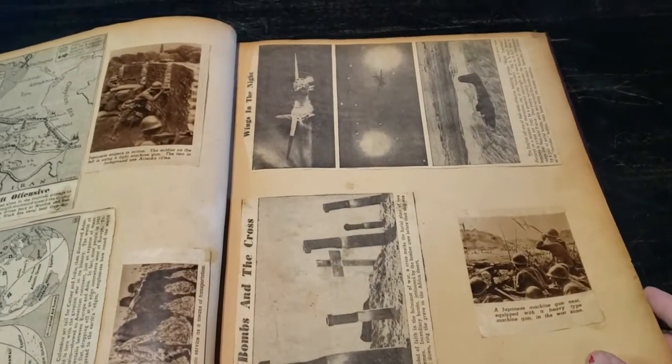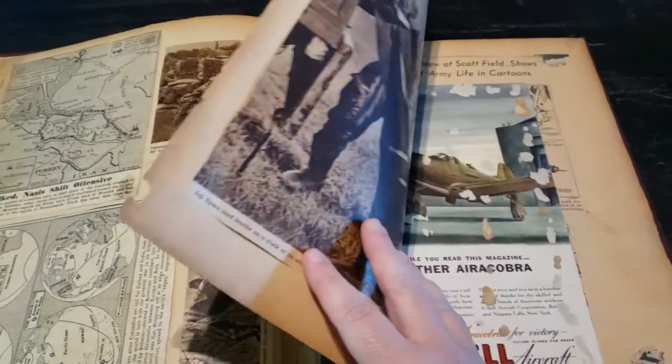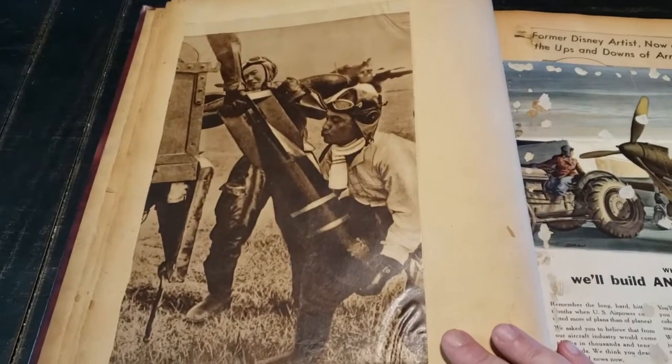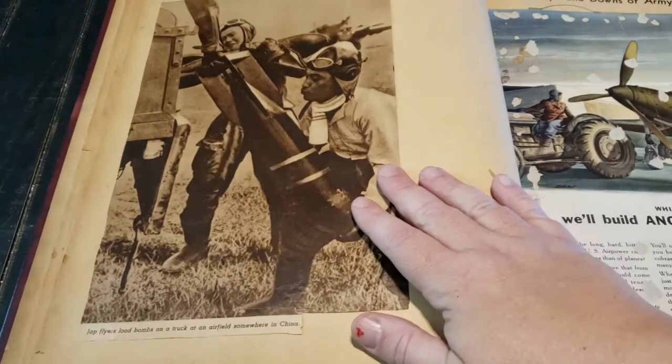I'm sorry, I'm shaking — I'm hand-holding this, so you might have to pause if you want to see some of the pictures up close. These are Japanese flyers.